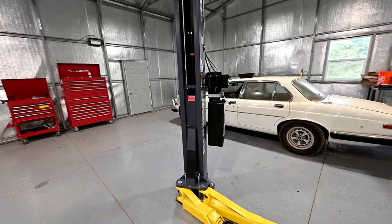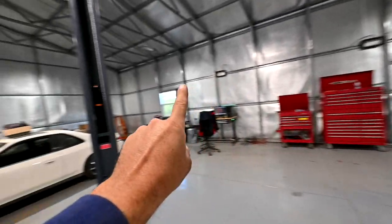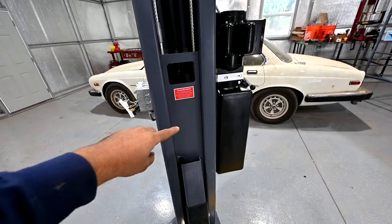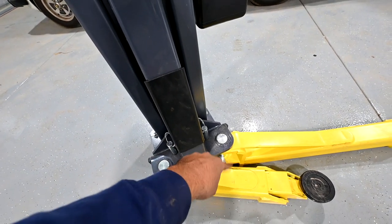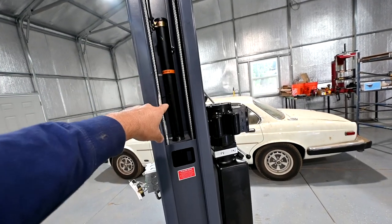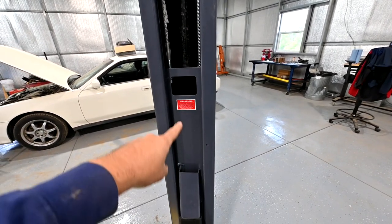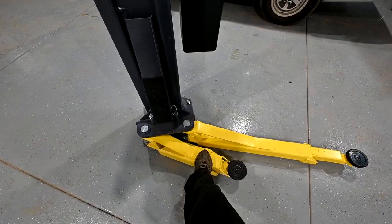First let's go over the basic components of these two-post lifts. You obviously have two posts — here's one post, there's a second post. On this setup you also have an overhead assembly. Inside each post you have the arm head assembly — this is one solid piece not including the arms. This piece will travel up and down inside each post by way of these hydraulic cylinders. You have one in this post and the same setup on the other post. And then obviously attached to this head you get your arms.